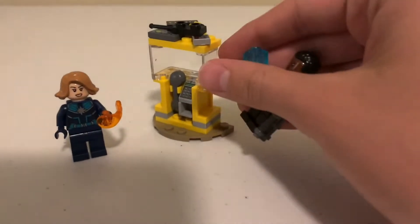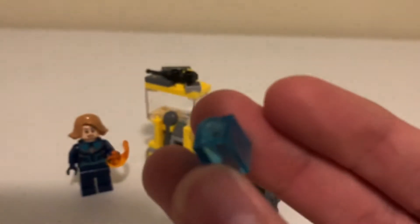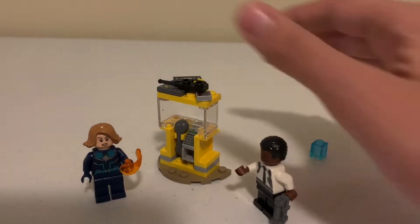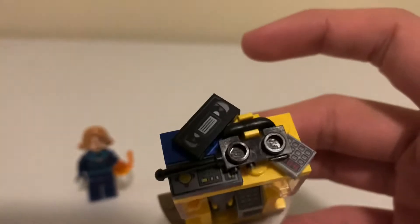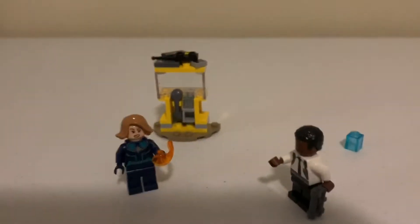And a tesseract here, which is very important to the storyline of multiple movies. It's nice and clear as you can see. We also have this build, which if you get a closer look you can see it's got the cash register numbers, the old phone, a bunch of little details like a cassette tape and a little coin slot. It's all minifigure size scale and it's really simple.